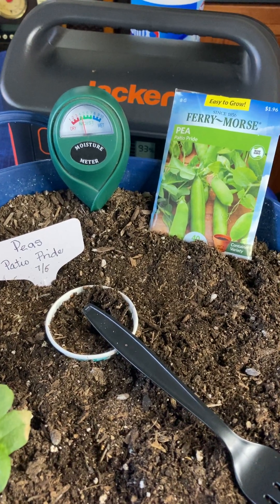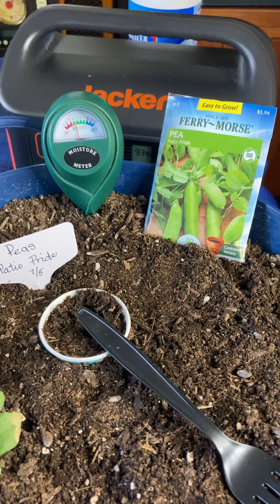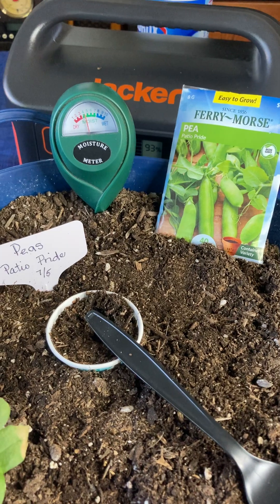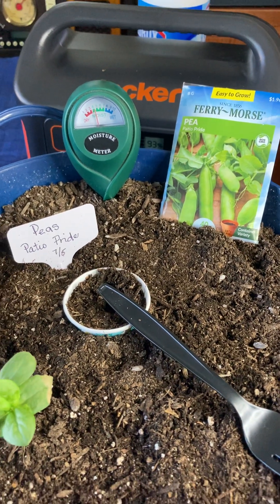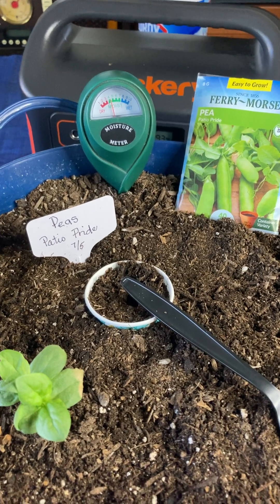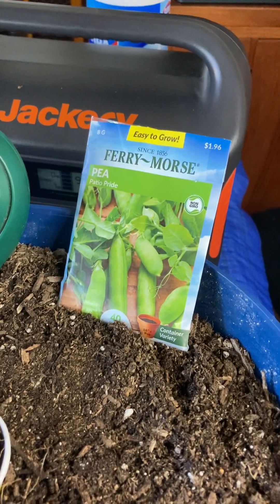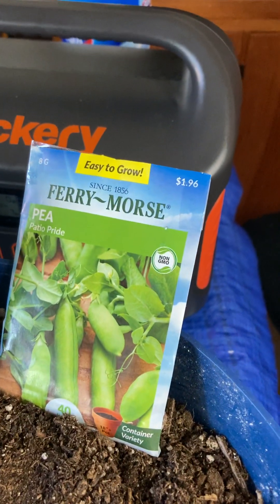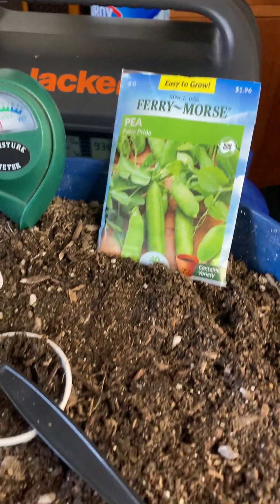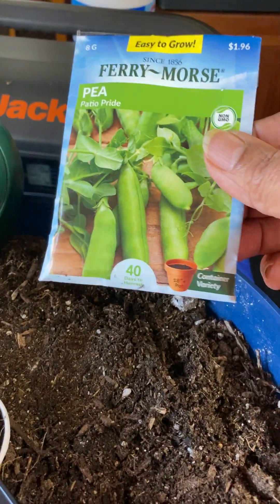Good morning. Welcome to my channel. My name is Harriet Clare and today I'm going to show you the way that I have started my seeds for this year. Today I'm going to be doing the second planting of the kia patio pride, which can be grown in a container and should produce within 40 days.